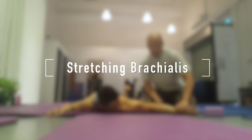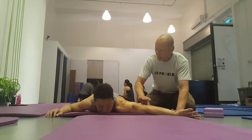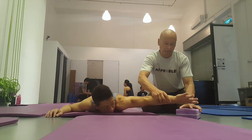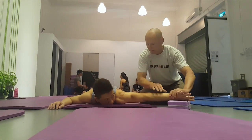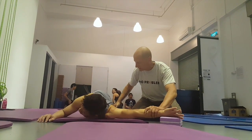My friend Ringo asked me to stretch brachialis for him. When I palpated his bicep, I could feel brachialis as a slippery little lump underneath the bicep, down near the elbow. It had been a problem for quite some time.